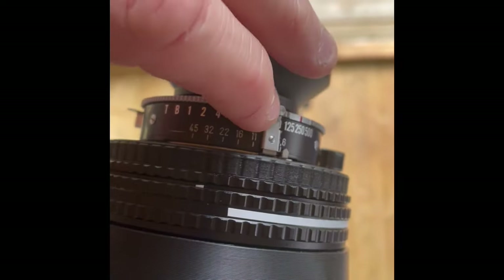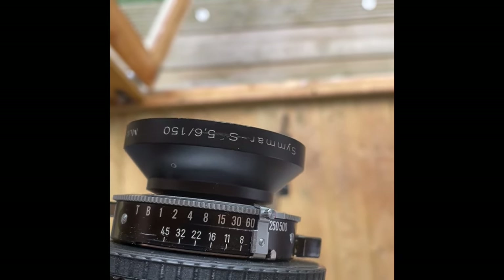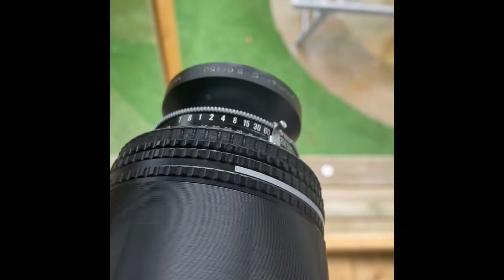Set the aperture to the widest — the lowest number, in this case f/5.6 — using the silver dial, so it gives you more light. You can stop it down but your image will be darker. If you look on the back, there's your frame. As you turn the helicoid the focus will change — you can go from infinity to close focus. You can see on the umbrella there to the left — I'm focusing past it and then bringing it into focus.